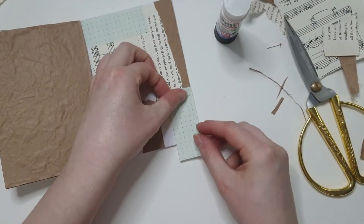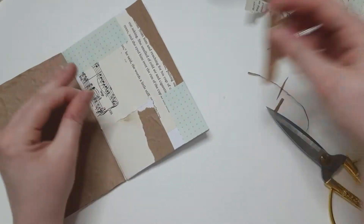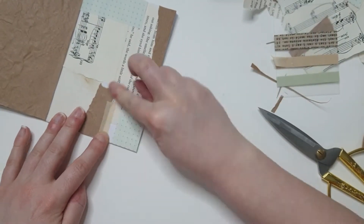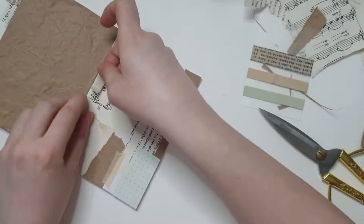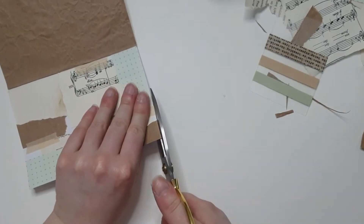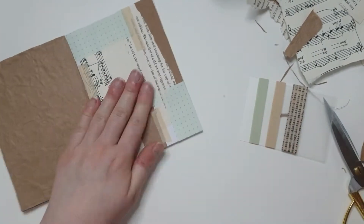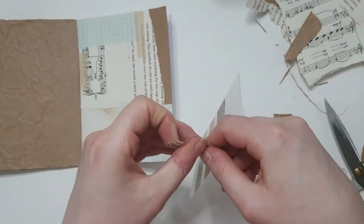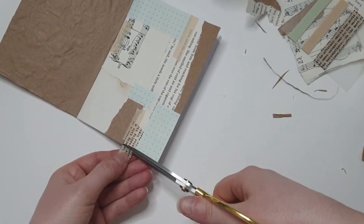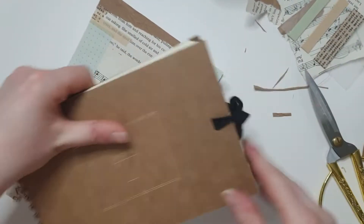I do cover up all the white space — I'm a sucker for covering up the white space and can't seem to leave any, which really annoys me sometimes. So I'm going in with the washi tape to get rid of some of those little white spaces and add a bit more interest through layering. Some people do white space so well, but I always feel like my personal work looks unfinished when I leave it.